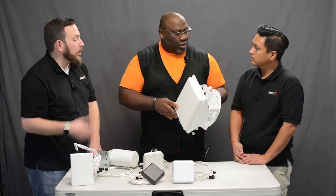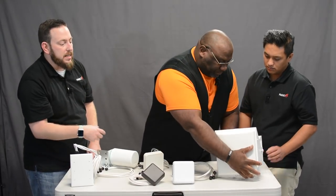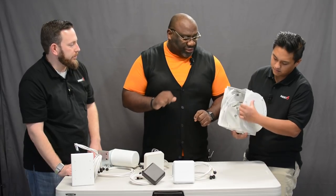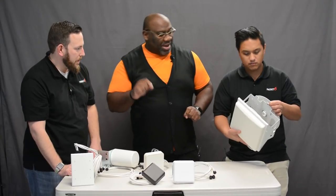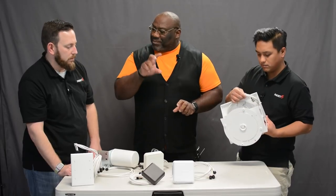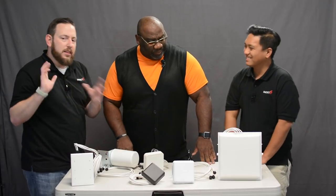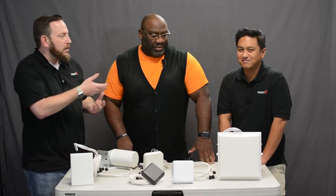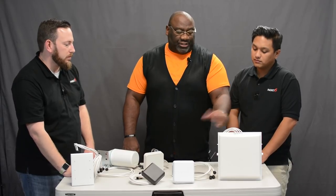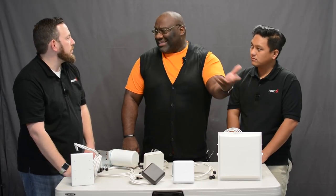To simplify our mounting structures, we keep the mounting screw pattern on our antenna mounts the same across designs so we can swap out antennas. This is a 6 dBi version, but we also have a 4 dBi version for lower ceilings, and a 10 to 11 dBi version for very high ceilings in an auditorium.